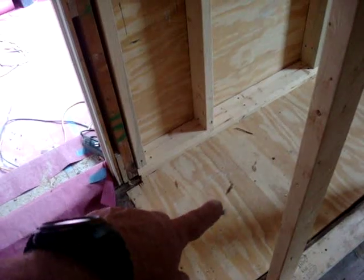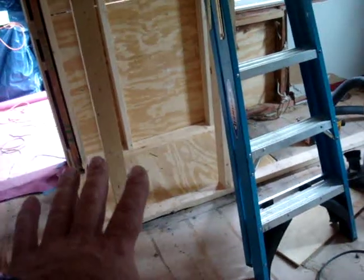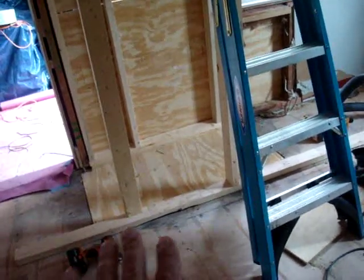This section wasn't rotten — where we replaced the half-inch subfloor it was rotten, but this part was still acceptable; it just dried out. I'll glue and laminate the three-quarter-inch over the half-inch and it'll be nice and strong.